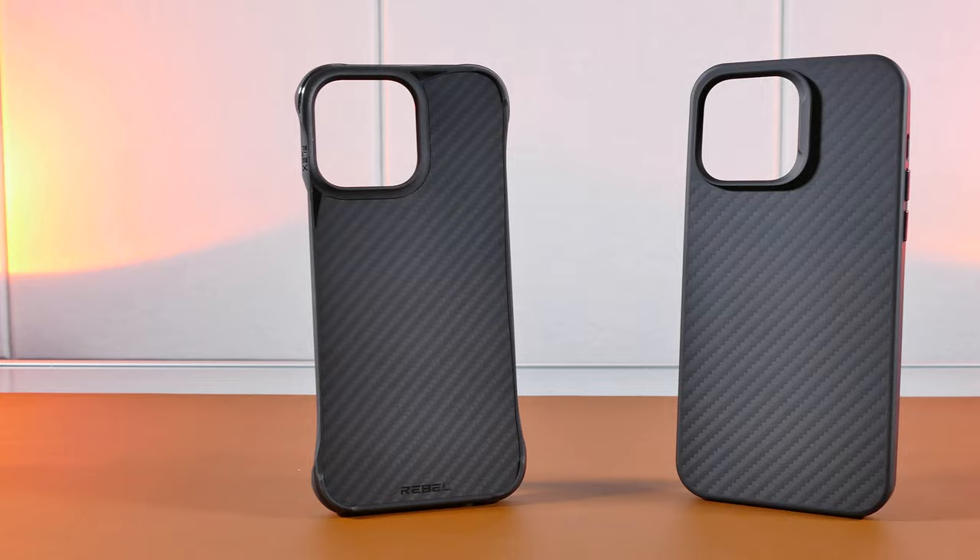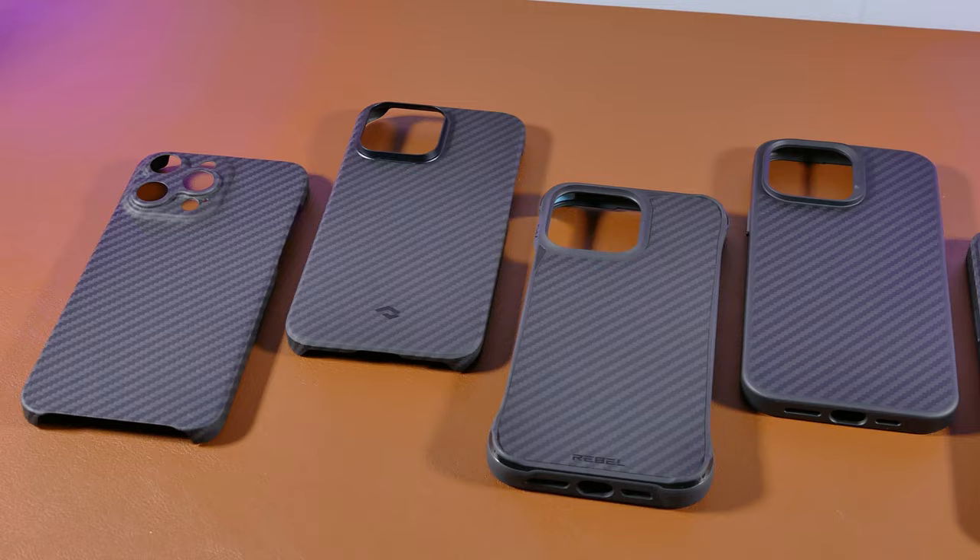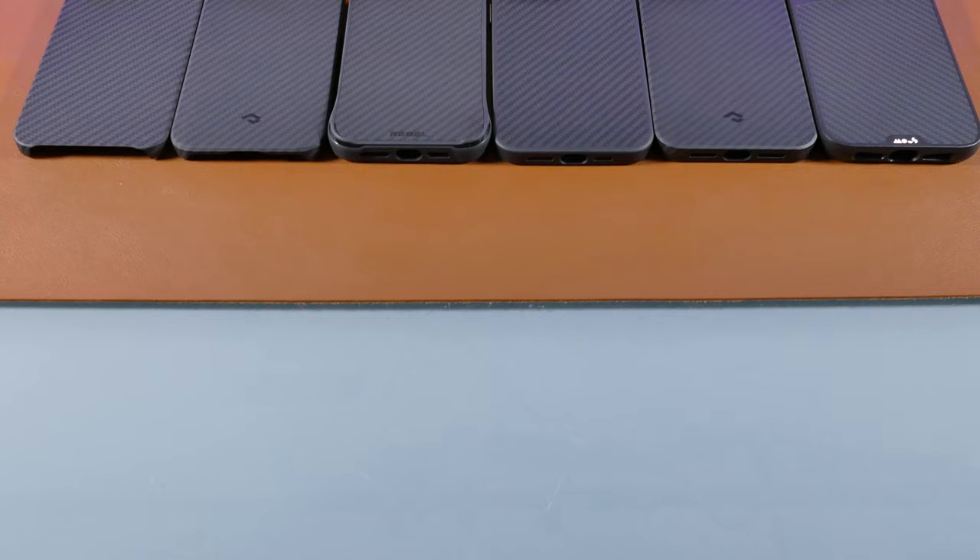What's up guys and welcome back to TechUp! This time around I really wanted to go ahead and check out some Aramid Fiber Cases for the iPhone and decided to go over 6 cases to let you see which one is the best to get.